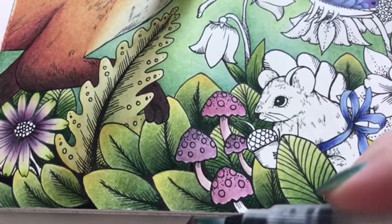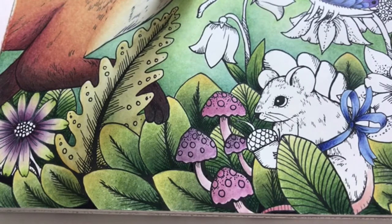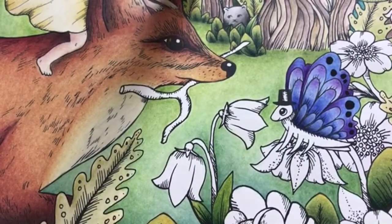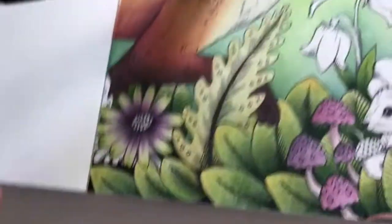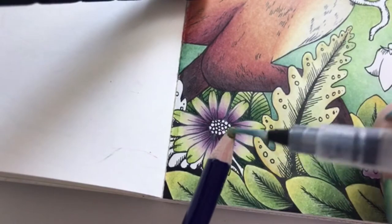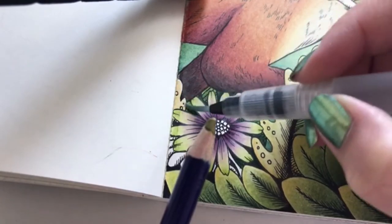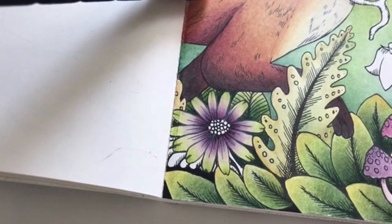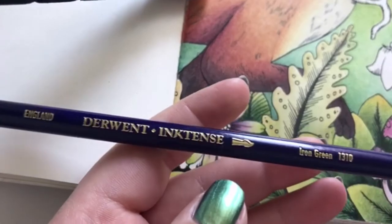I want these mushrooms to be a nice pop of color along with all the green. What should we do with the flowers? I think I'll go with inktense and then pencil shading. I just saw I missed a bit of leaf over here - let's quickly go in with some mustard to cover it up. Shouldn't go around missing tiny bits and pieces. I have some mist down here as well, just stick it with iron green.